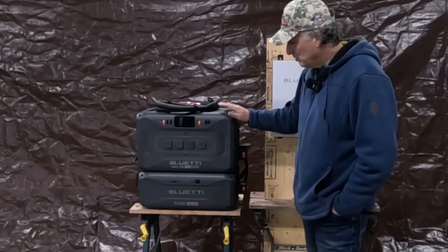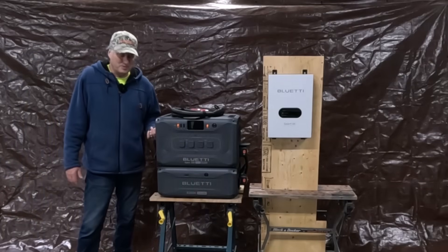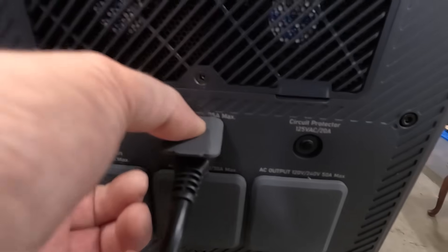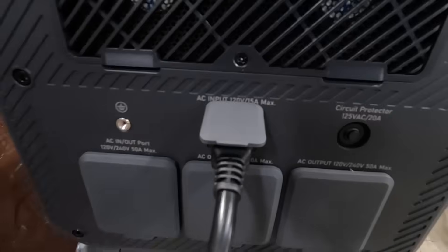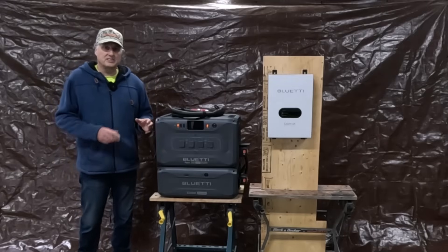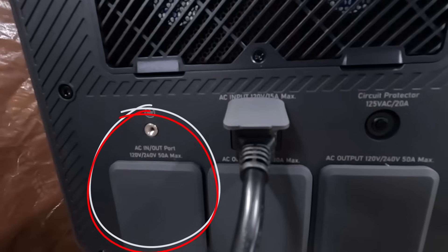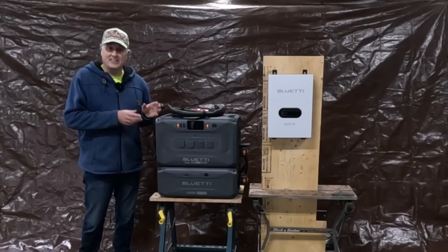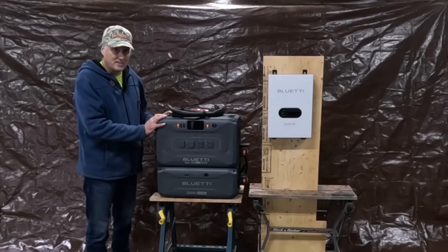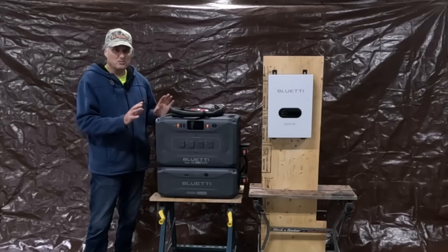There are many ways to charge the Apex 300. We've already discussed solar charging. Now let's talk about charging from the grid. There's a 110 volt input you can plug right into your outlet at home — that can get you up to 15 amps at 120 volts, roughly 1,800 watts, which takes a couple of hours to charge. Different cables are available for purchase separately — a 30 amp cable or a 50 amp cable — either of which will charge it in as little as one hour. If you add battery expansion units, add an hour per expansion unit. But it's still very, very fast.